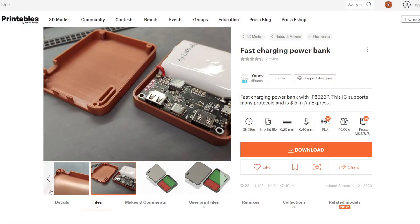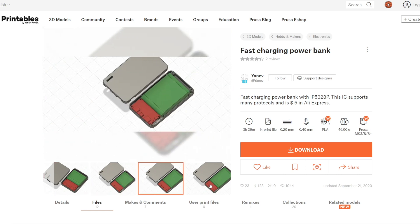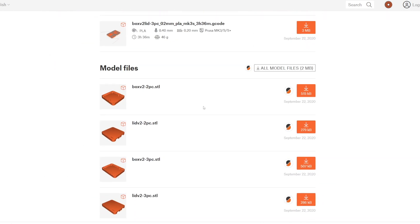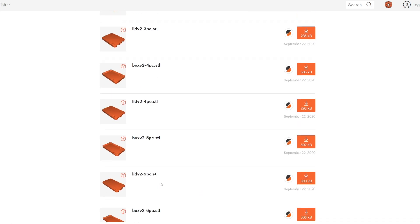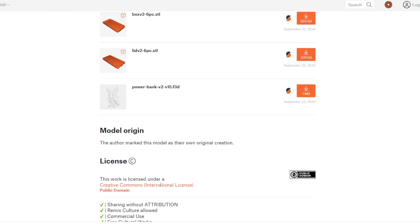Let's take a look at where you can find the 3D printing design and the IP5328P PCB. All credit for the enclosure design goes to Yaniv — apologies if I didn't pronounce that correctly. If you visit the link below to the Printables website, you will see that this is a ready-to-print design that can be customized to your needs. There are STL files available for two 18650 cells all the way to six. I used the 5-cell template for my 10,000 mAh battery made of 2,000 mAh cells. If you need more than 6 cells, you can modify the design in Fusion 360 or other CAD software.